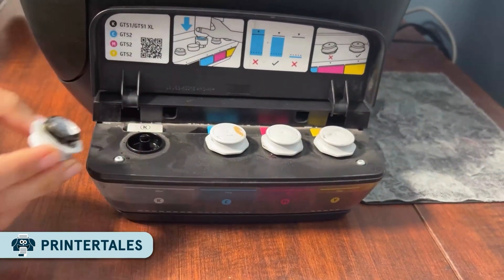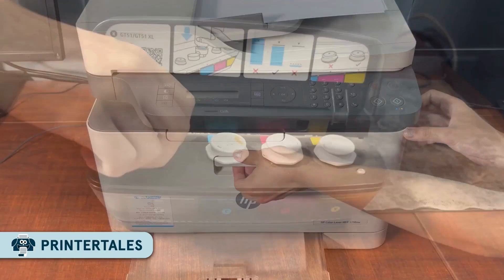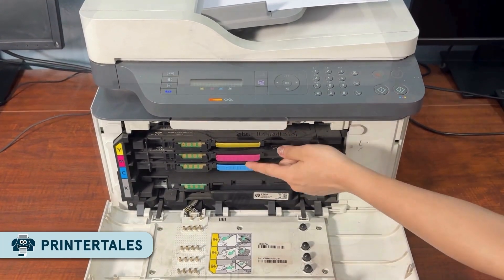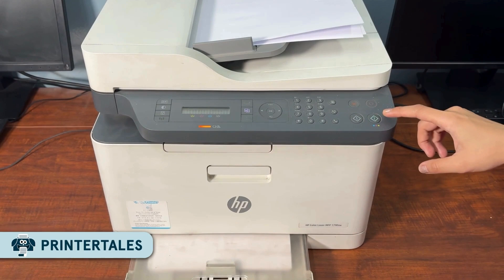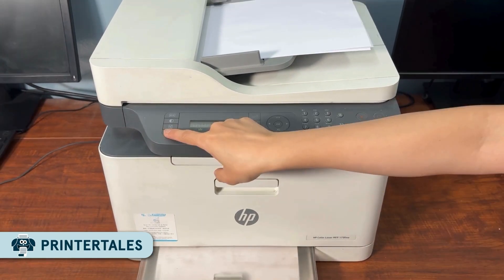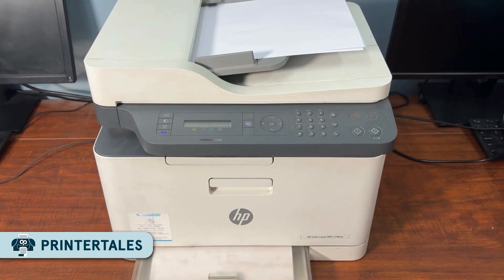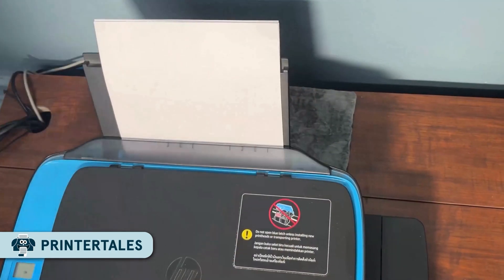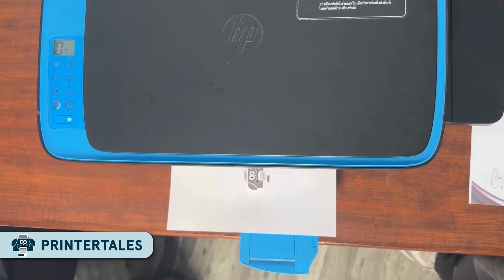I know sometimes printer setup can be frustrating, but once you know the right steps, it becomes hassle-free. In this video, I'll show you exactly how to connect it to your Wi-Fi by breaking down the complete guide into simple steps. By the end of the video, your printer will be connected to your Wi-Fi and ready to print.